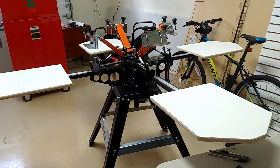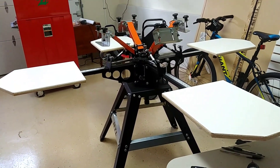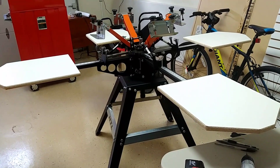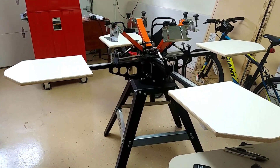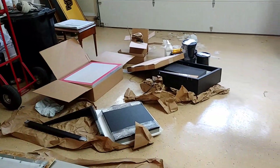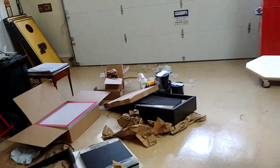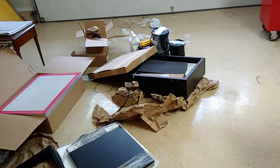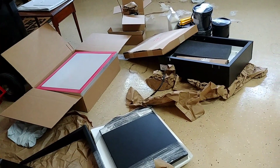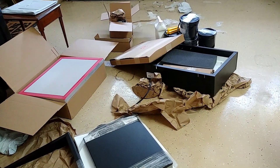I'm gonna clean up here. Just wanted to give you a quick update that our press is now 90% complete. I just have to work out the tweaking and adjustments, and we'll go from there. I'm gonna be cleaning this area up and getting everything back in order because it is a catastrophe in here.